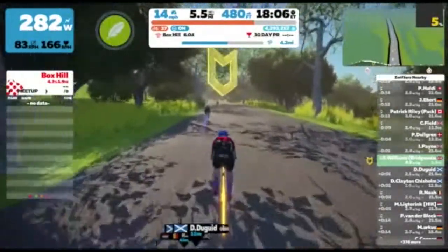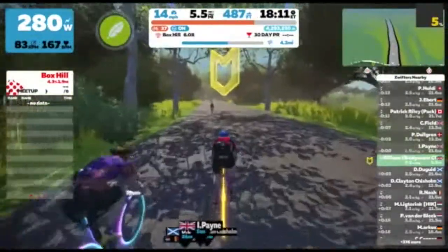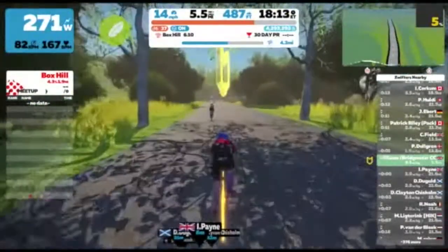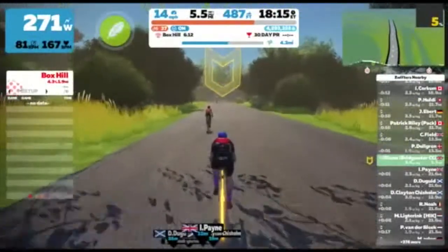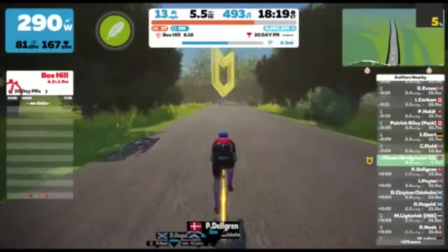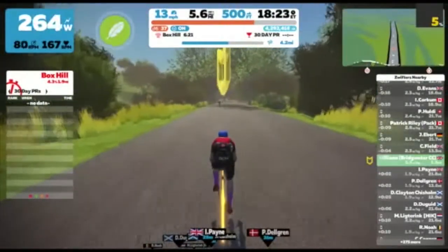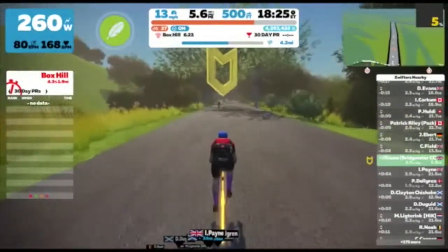So my aim to do 250 watt average up here didn't really happen. I think you probably see other people on the climb and it just makes you push a little bit harder than you should do. The rabbit effect, I guess.